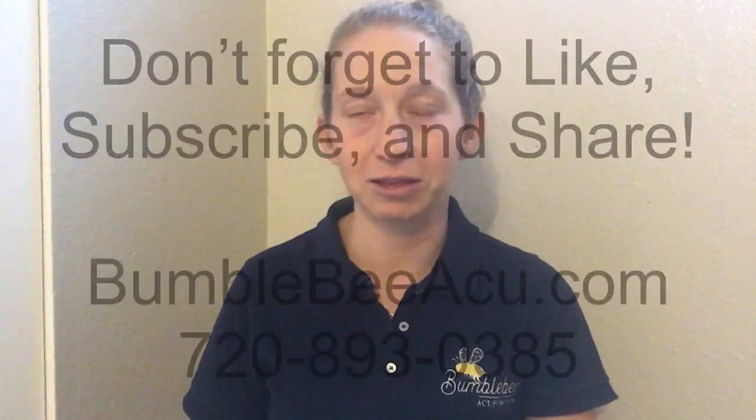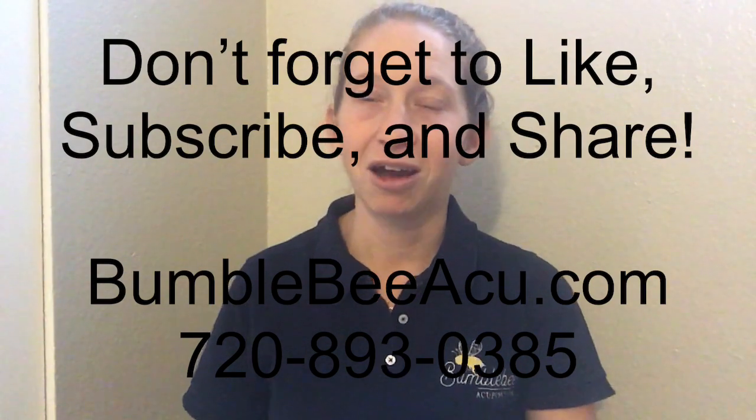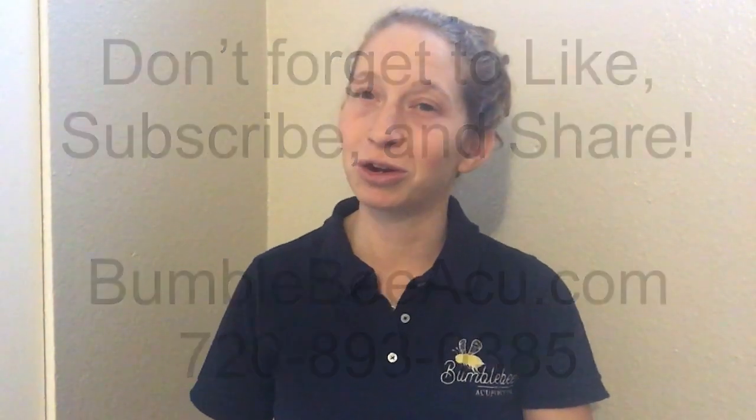That's it for the moxa. If you have any questions or comments, or you feel someone might benefit from this video, please feel free to share it. If you'd like to set up a treatment for moxibustion, acupuncture, or acu-therapy for you or your child, please call us at 720-893-0385. You can also set up your appointment online at bumblebeeacu.com — that's b-u-m-b-l-e-b-e-e-a-c-u.com. Thanks so much and I hope you enjoy your moxa experience.